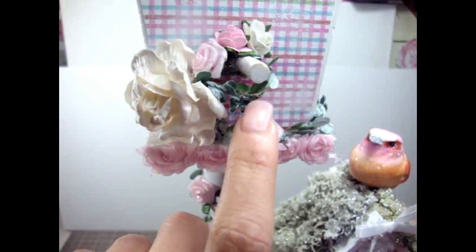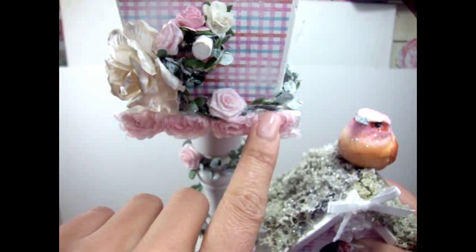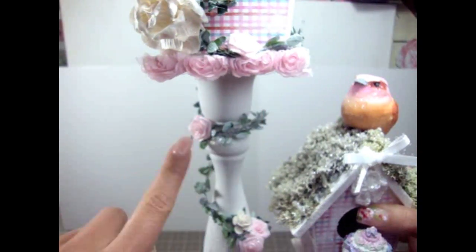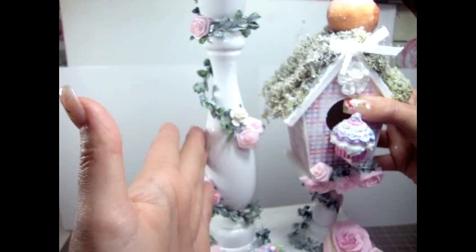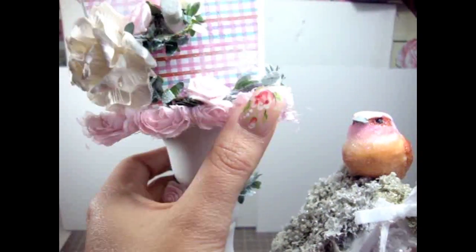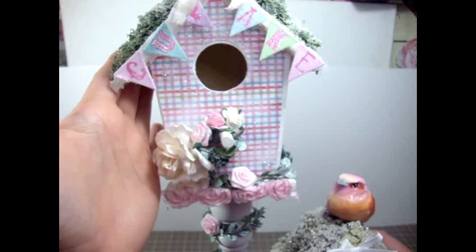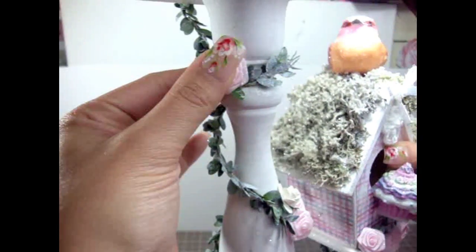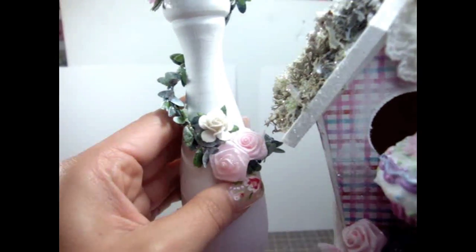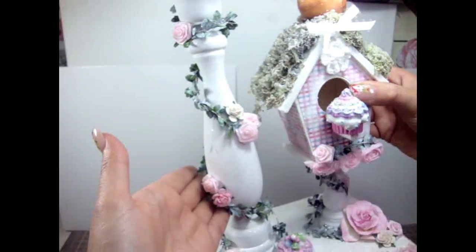This little spray here I found at a thrift store and it was all green, so I painted it a bit and added more glitter to make it more shabby chic. I pretty much just wrapped it around the whole birdhouse. Over here I used some trim - a really gorgeous light pink trim - and I glued that to the front. There's also another fabric flower and an I Am Roses rose on the sides.